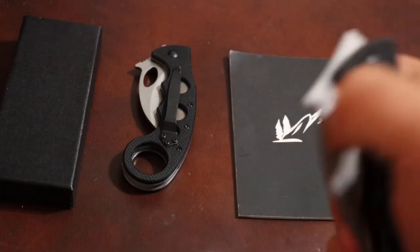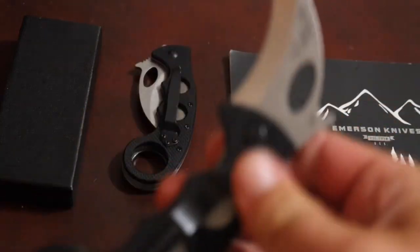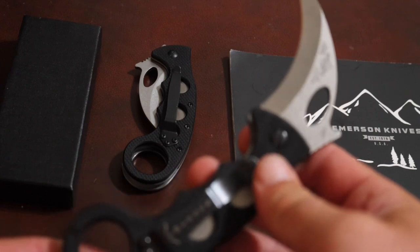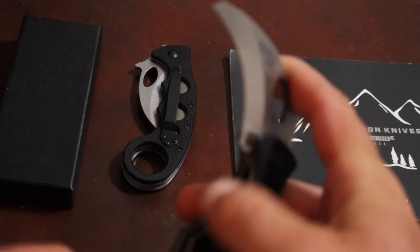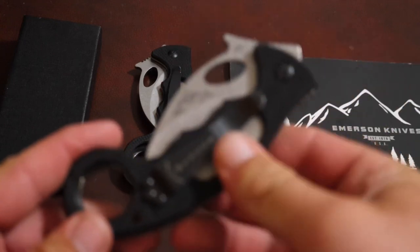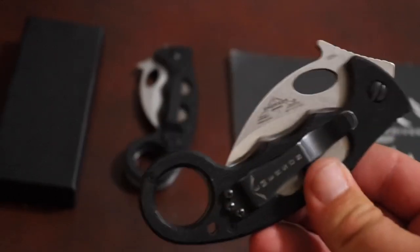First off, this is the American-made Emerson combat karambit. I love it — it's one of my favorite karambits, probably is my favorite karambit. I have the Provoke; I haven't showed the Provoke on my channel yet and I don't really care for it, but I still love the Emerson combat karambit. I've owned two of them.